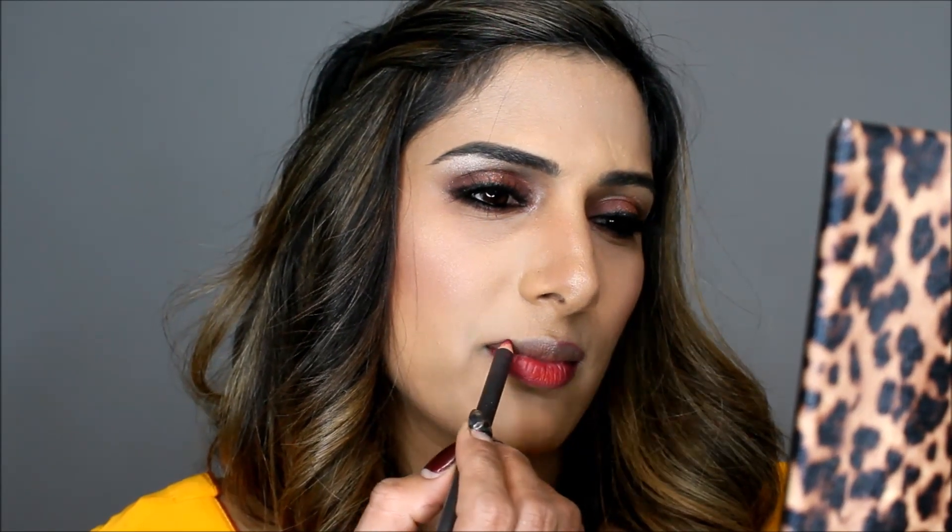For blush I used two MAC blushes — one is Coppertone and the second is Pinch of Peach. For highlighter I used the Huda Beauty highlighting palette in shade Golden. For lips, I mixed two MAC lip pencils — one is a Pro Longwear orange shade and the second is Bead. I didn't use any lipstick, just the lip pencils. They are a little drying so I'm applying a little bit of gloss just in the center of my lips.